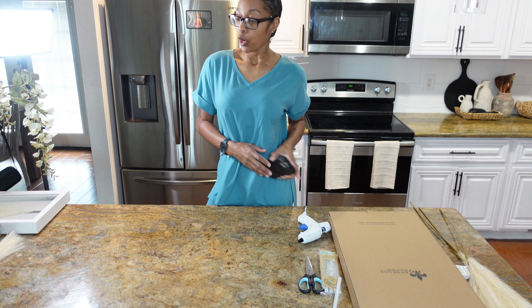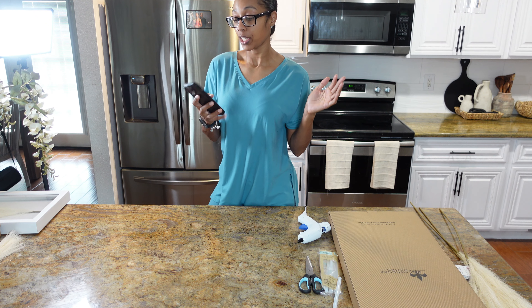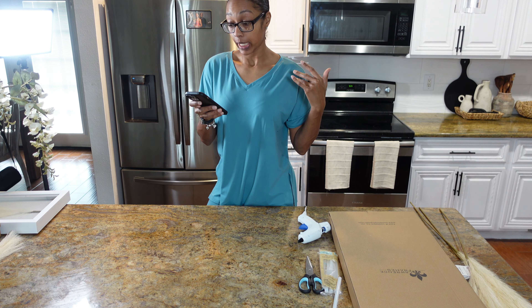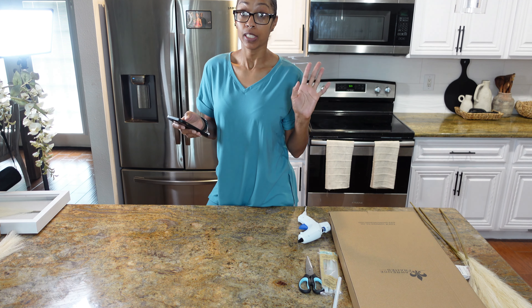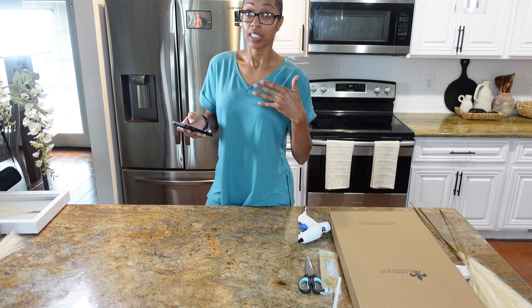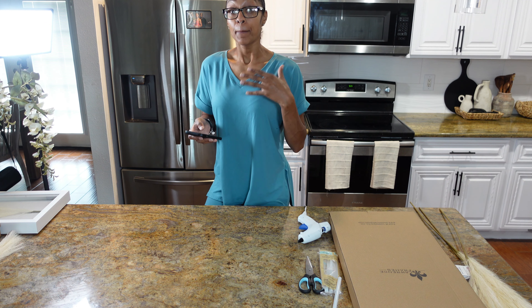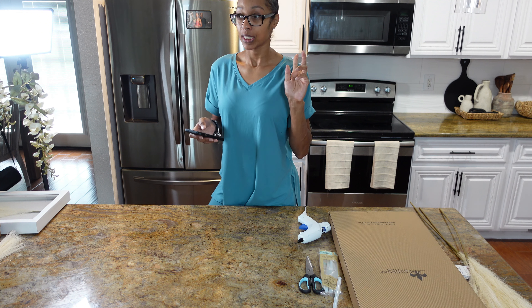Today we are doing a DIY and I'm going to show y'all. I'm pretty sure a lot of y'all shop at Pottery Barn because Pottery Barn is really, really popular right now and they have a lot of nice items. I shop at Pottery Barn, but not like that — I might catch something on sale if I really like it. Pottery Barn is kind of too expensive for me, but if I see something I like, I'm always going to try to make it.